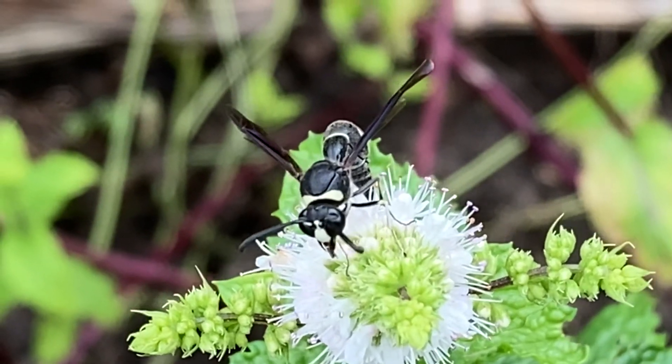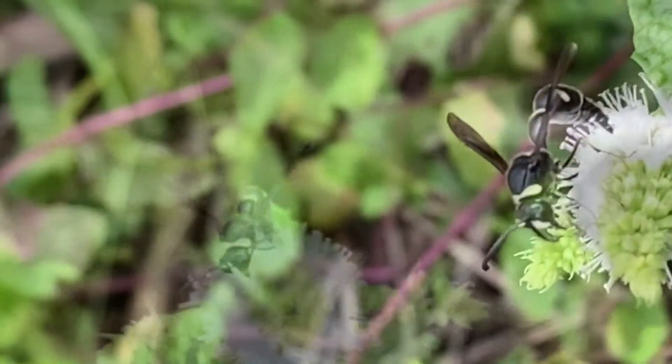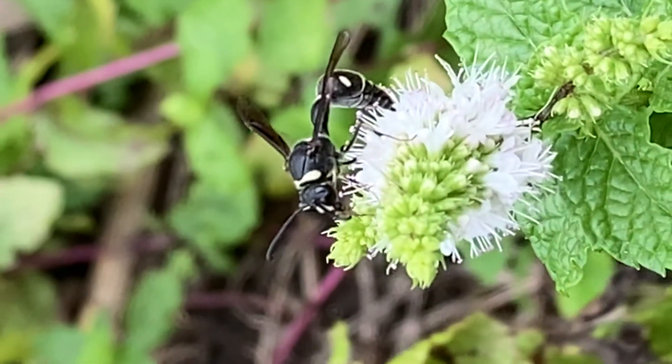The adult wasp actually feeds on nectar. They also feed on pollen with the higher protein content in that substance, but they do feed live insect protein to their larva during the larva's development.